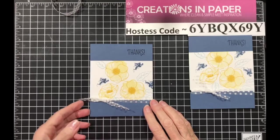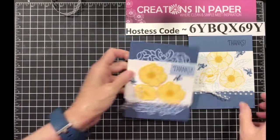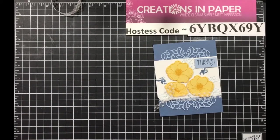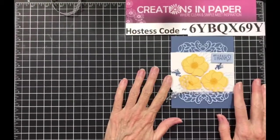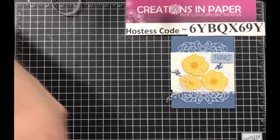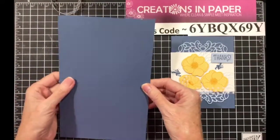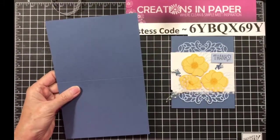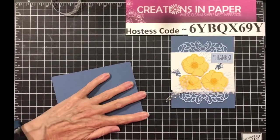But now suppose you want to go further — you really want a wow card. Check it out. Here's the wow card, and wait till you see how this one is done. So what you need is — I did a lot of pieces ahead of time. Your card base is still the same: five and a half by eight and a half, scored at four and a fourth, and it's still Misty Moonlight.